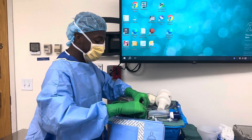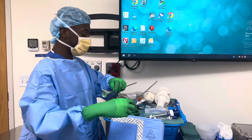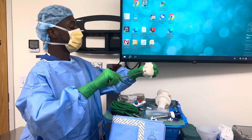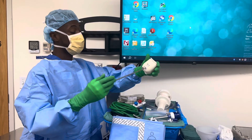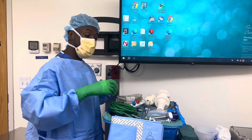We also have a 30-degree scope. He uses the zero to get into the abdomen and then switches over to the 30. The zero I put in the igloo because it keeps it warm — some people call it a doghouse — we put it in there so that when we put it in the abdomen it doesn't fog up.